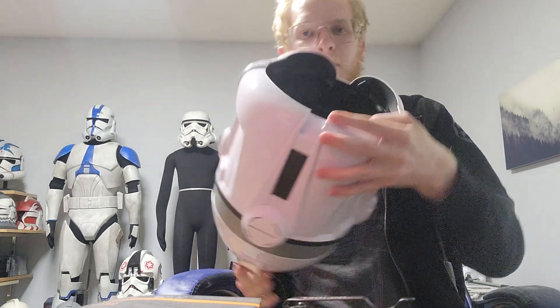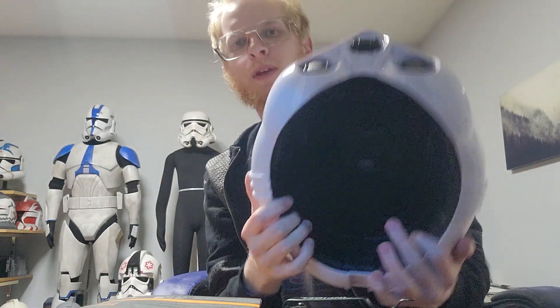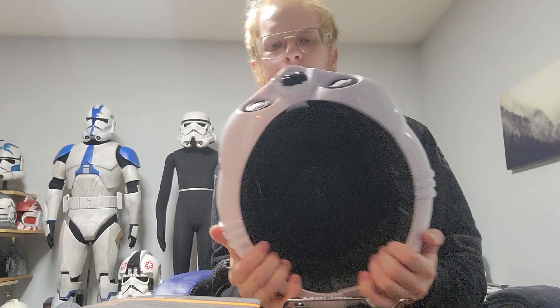I'm looking at the interior now. The interior is really neat — it actually has some details on the inside there, which is pretty cool. That's one thing I really like about these helmets: they actually put detail on the inside of them. And you can see through the visor there.